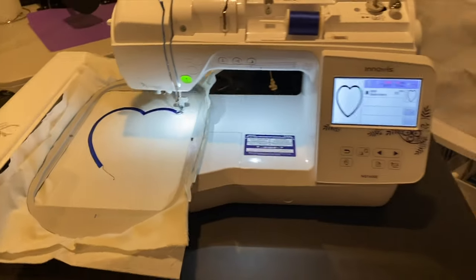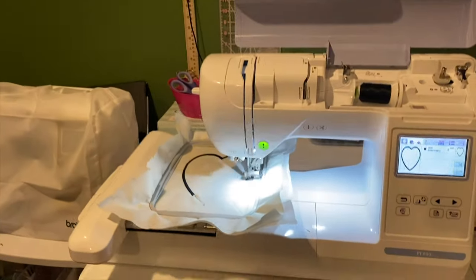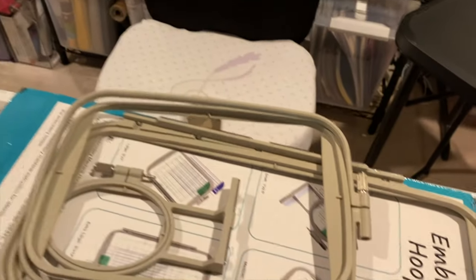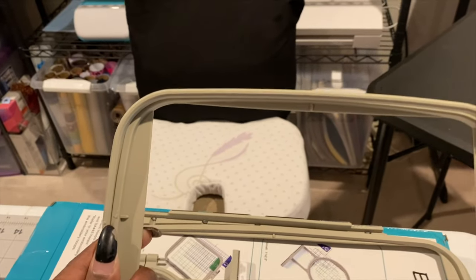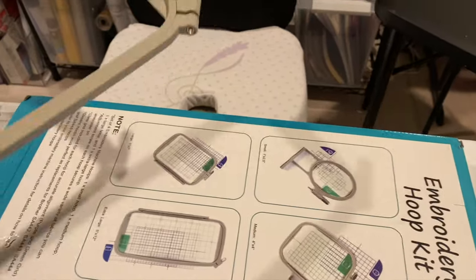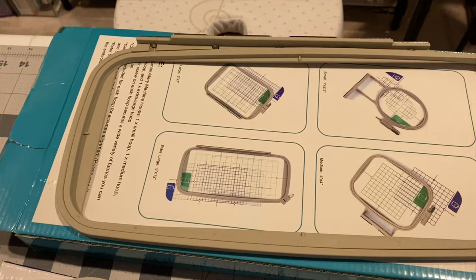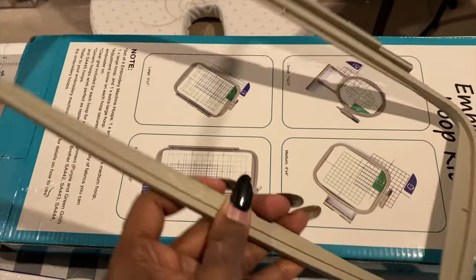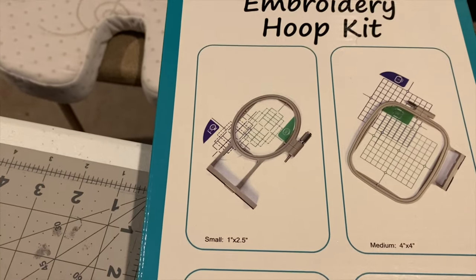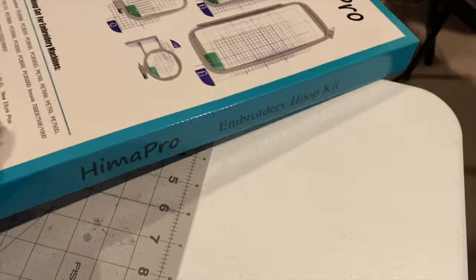I might keep both machines — I know it sounds silly, but I could be doing two projects at the same time. I did order some more hoops for the PE800 from Amazon. I got a four by four, a five by seven, a small two-by-something, and a five by twelve. With the five by twelve, I can put two images together — like a name and another image — without changing the hoop. These four hoops were only $34 on Amazon.